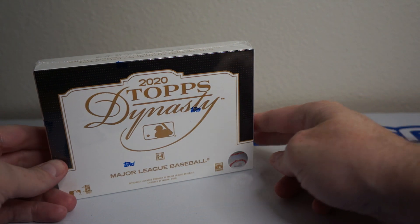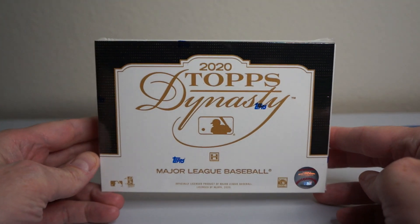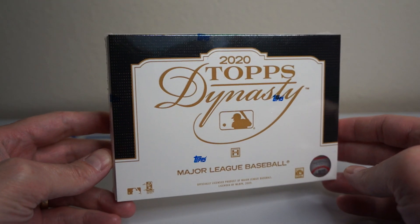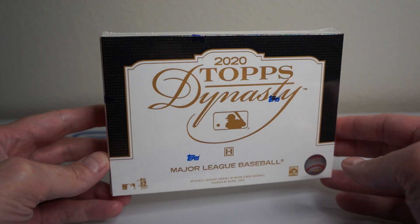There is one card per box. They go around $400, if not more — this is day of release. You can find it a little cheaper, or a lot more expensive as well depending on where you go.